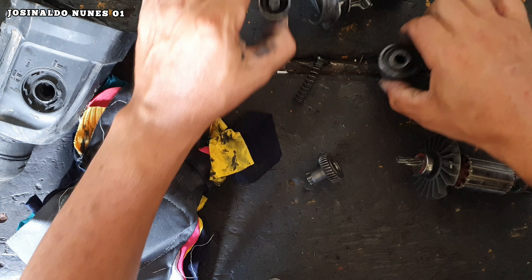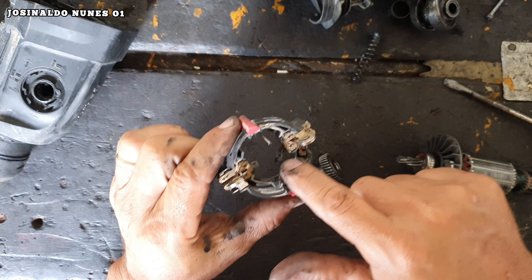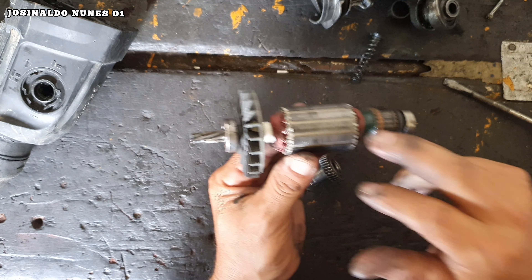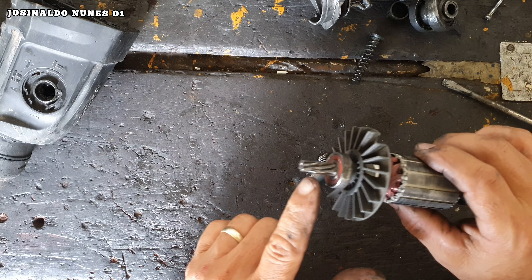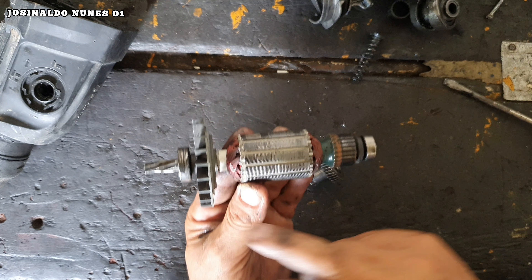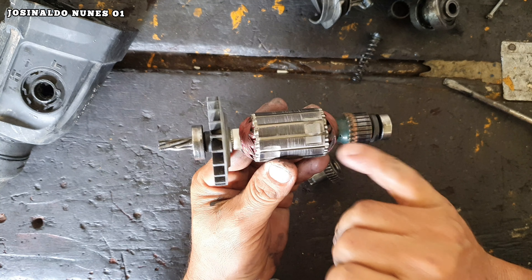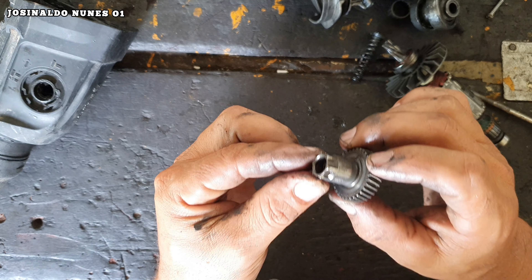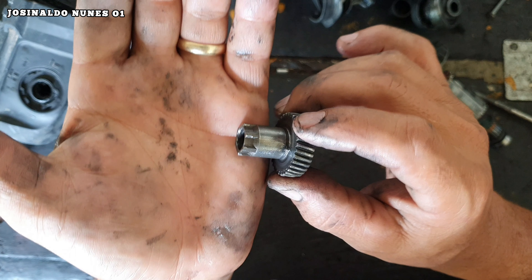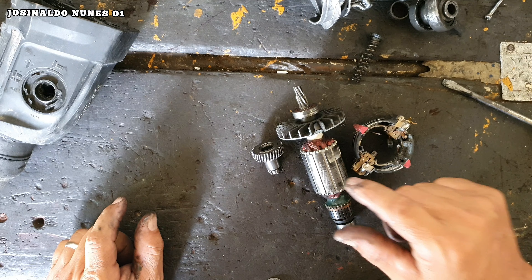Então vamos mostrar para vocês o que vai ter que ser trocado. Um par de escova de carvão. O rotor, que é uma das peças mais caras — porque acabou. O problema é que o pinhão dessa engrenagem era para ser individual, para quando acabar não ter que trocar o induzido todo. No caso, a gente tem que comprar um induzido completo — um rotor desse está em torno de R$180,00. E a engrenagem também desgastou os dentes. Então são três peças: as escovas de carvão, o rotor e a engrenagem.